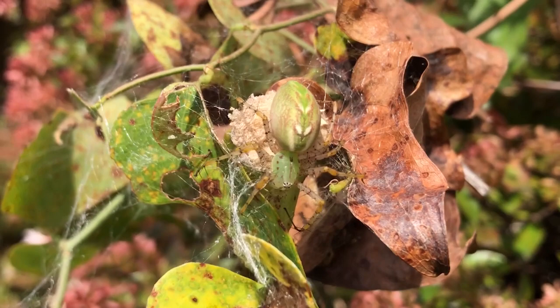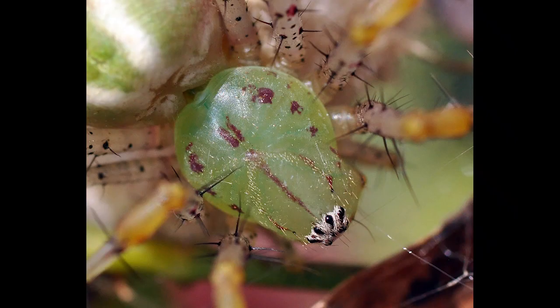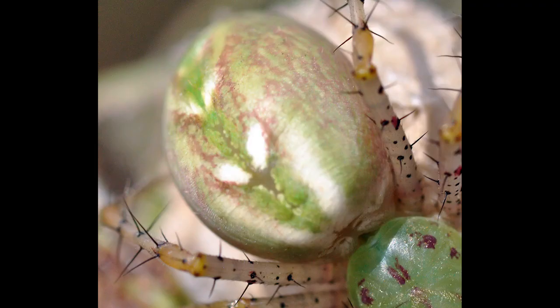Female green lynx spiders are often larger than males, ranging in length from a half an inch to three quarters of an inch, not including the legs. Males are usually half an inch in length, or slightly shorter. These spiders are fairly translucent, and the cephalothoraxes appear to have been cast in a green gel. They have incomplete chevron markings on the abdomens.